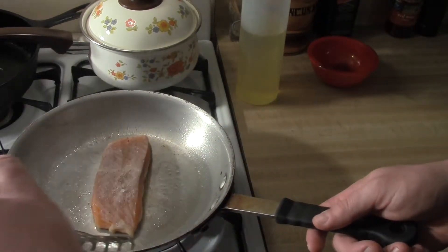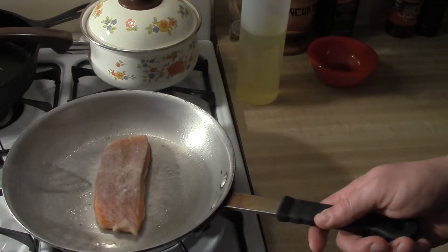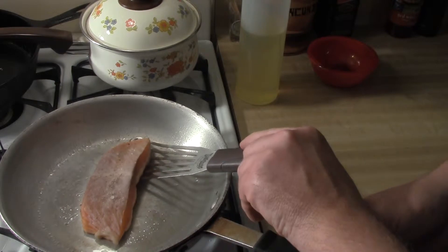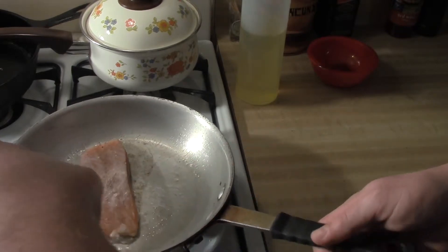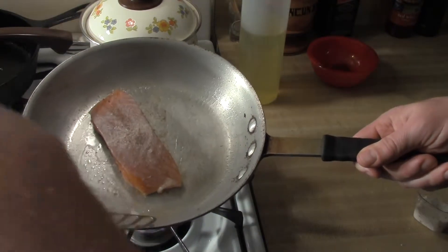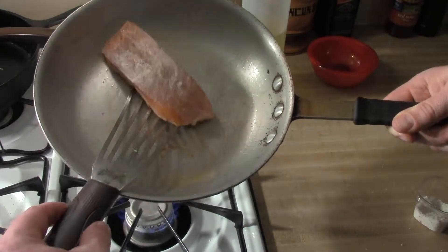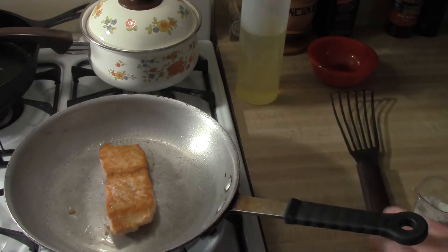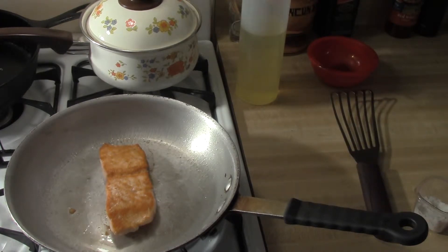When you go to flip the fish, the fish will let you know — pretty much anything will let you know if it's seared enough. If it's sticking to the pan, it still needs to sear. That is a nice sear. I'll put that directly into the oven.